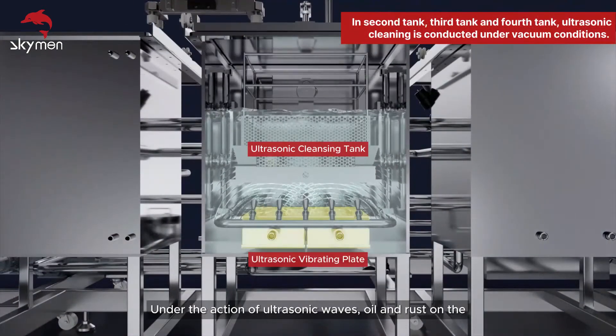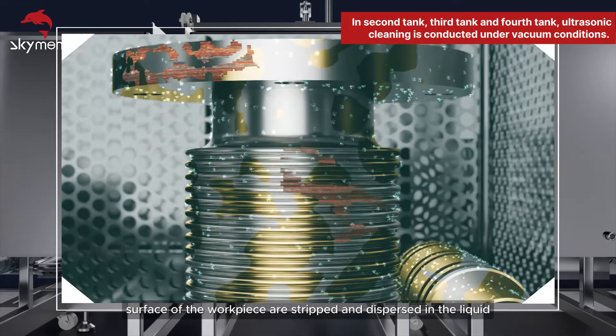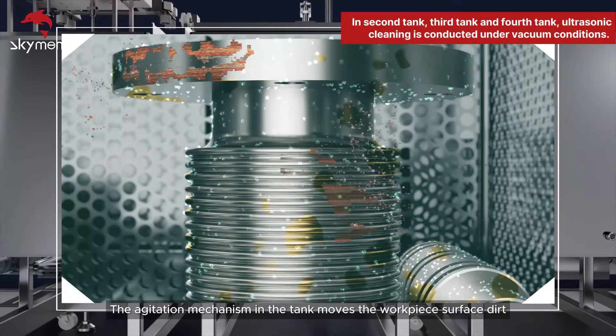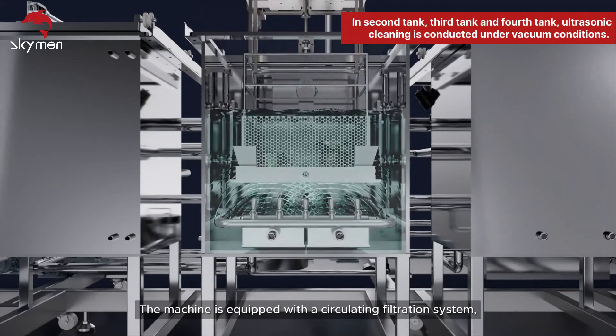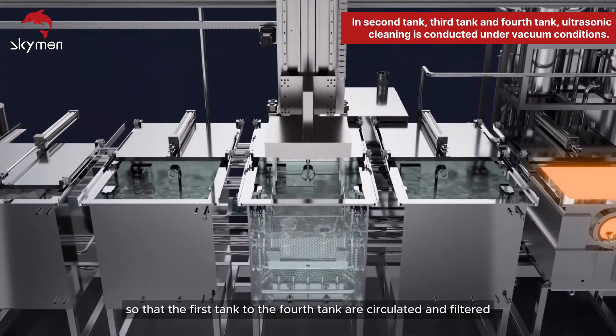Under the action of ultrasonic waves, oil and rust on the surface of the workpiece are stripped and dispersed in the liquid. The agitation mechanism in the tank moves the workpiece surface dirt up and down, left and right, accelerating its detachment. The machine is equipped with a circulating filtration system so that the first tank to the fourth tank are circulated and filtered.